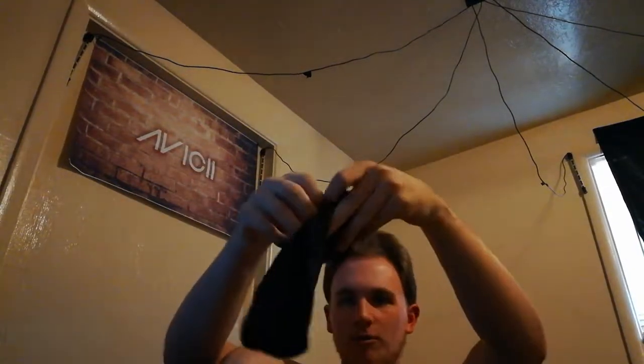So once you've got your foot condom on, you go ahead and put on your sock. Now that's how you wear a sock. It certainly is a sock — it's pretty good, it's black, it fits nicely, it feels pretty good. Of course, wearing a foot condom always reduces the sensation a little bit.